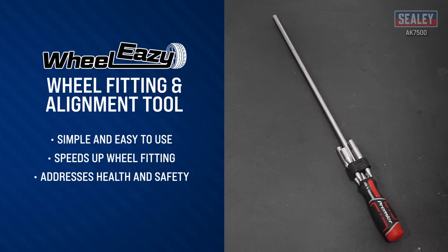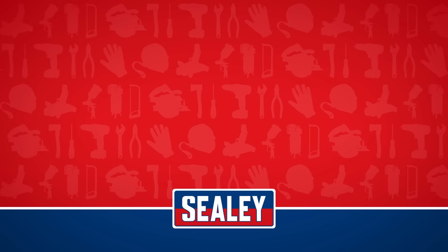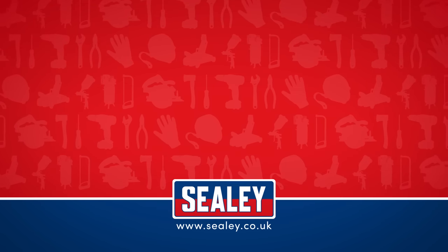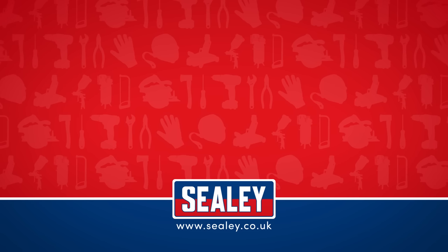Another excellent addition to the extensive Sealey range. For other videos and how-to instructional guides, please visit our website at www.sealey.co.uk.